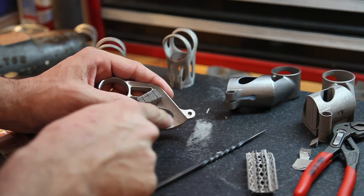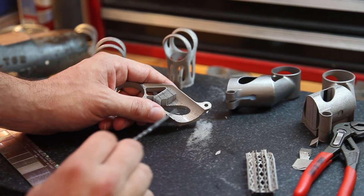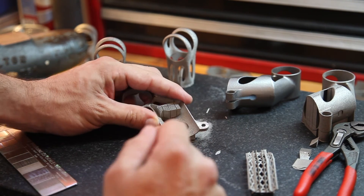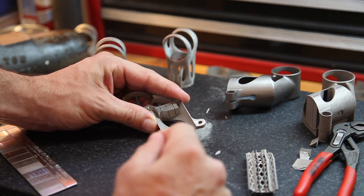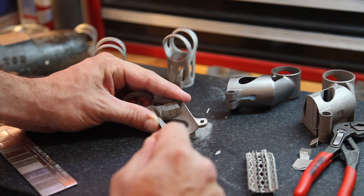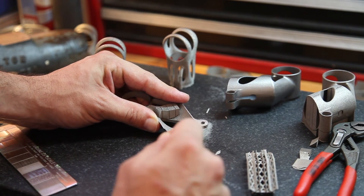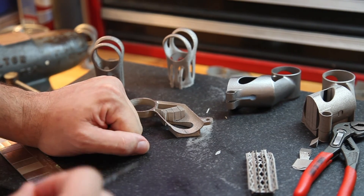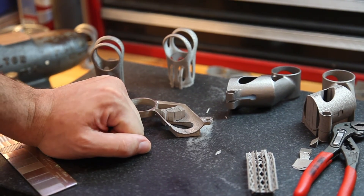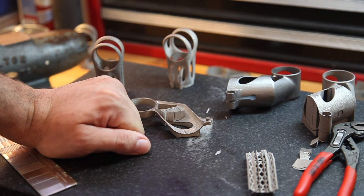Let's look at this surface where I removed the supports. On the EBM parts, they tend to leave these big warts — this is a rough surface for sure — but it's a little bit more consistent. You have this coarseness, but you don't have those big witness marks where a single piece of powder or a little clump of semi-sintered material has attached itself. So that's about it for this little demo.